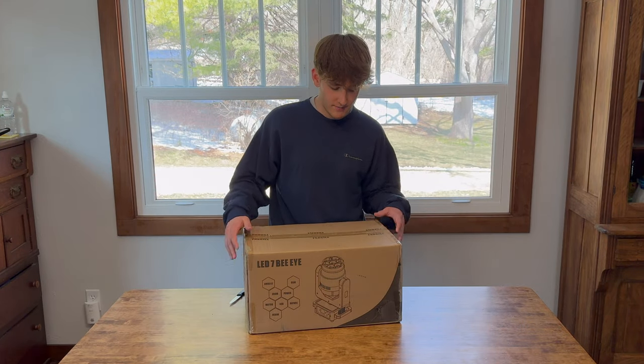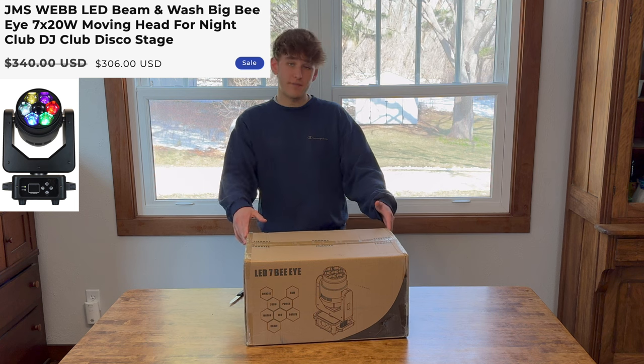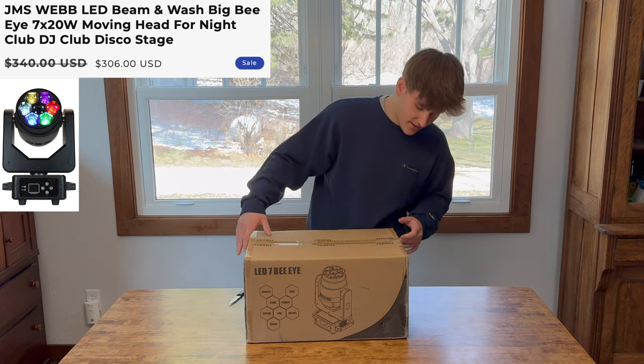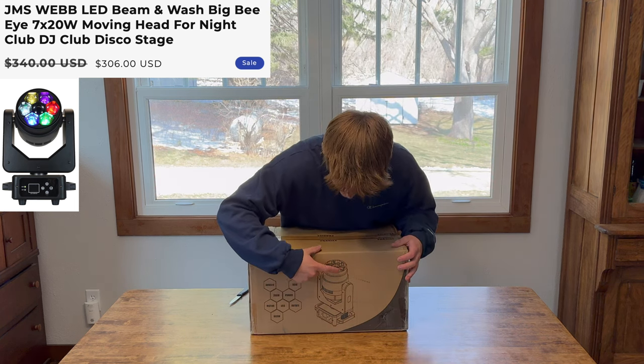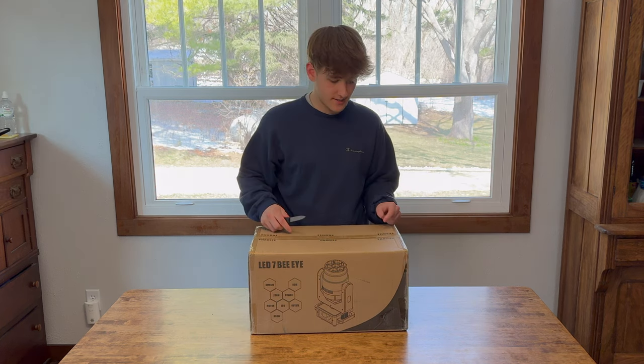Today we are here with the moving headlight from Sheds. It is a 7 by 20 watt light — there are seven separate LED diodes on it, each one being 20 watts. Let's get into the unboxing of this.